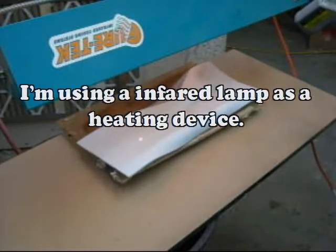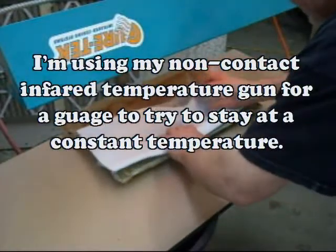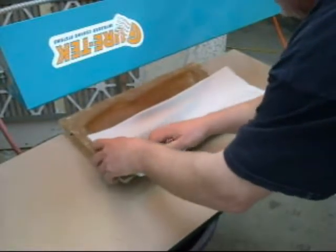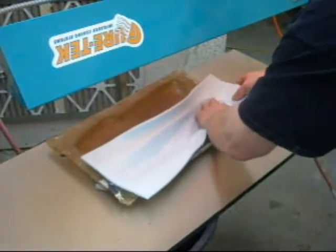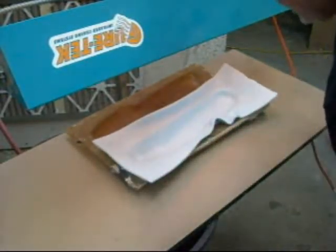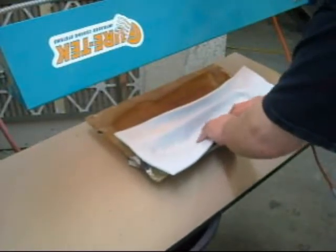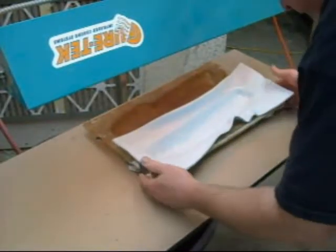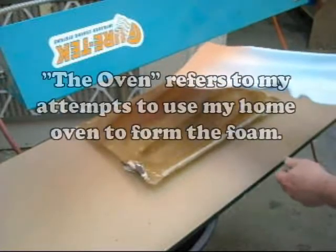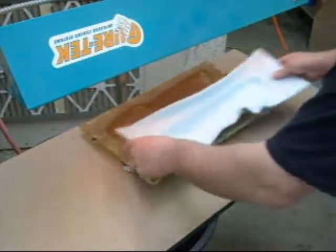I'm going to cut this down to 12 inches now. I'm going to about 270 to 280 degrees. It's really getting soft now. I really have to start working at that end. I think what I do is just like when I worked with the oven, putting part of it in at a time directly under the heat, warming up fast.